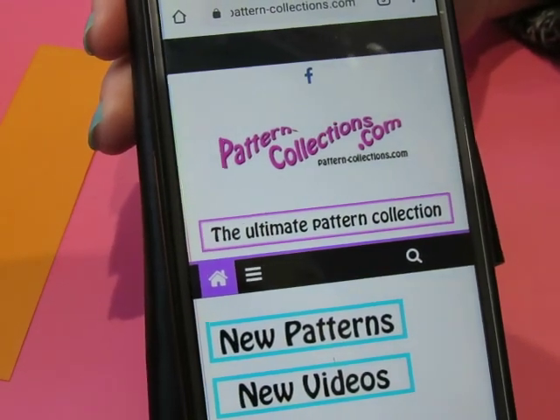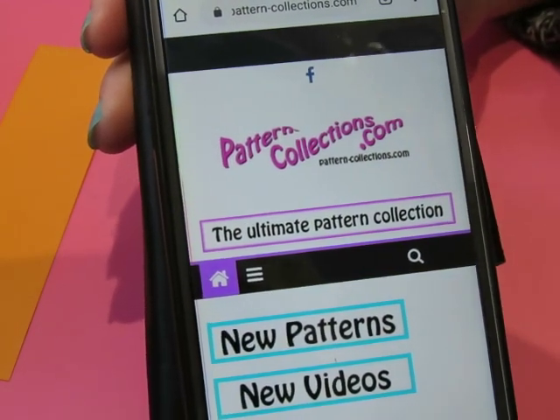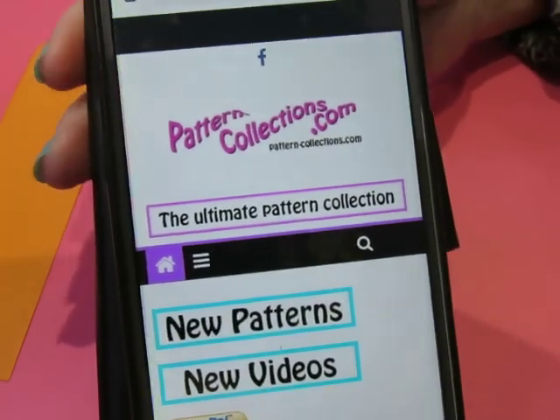Hello, hello everyone. Good morning. How are you today? Today we're at pattern-collections.com, which is where we always are.